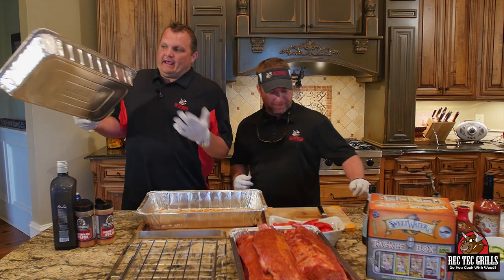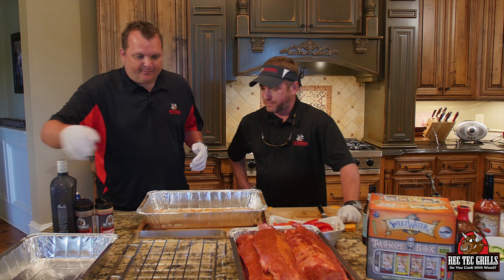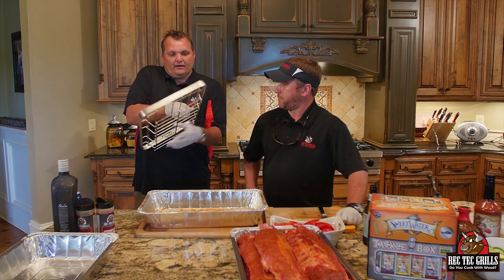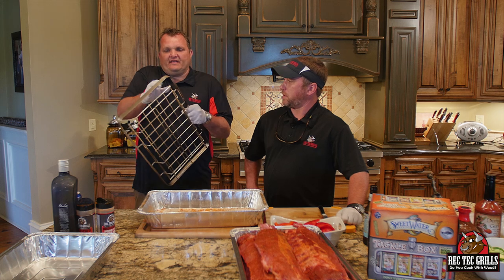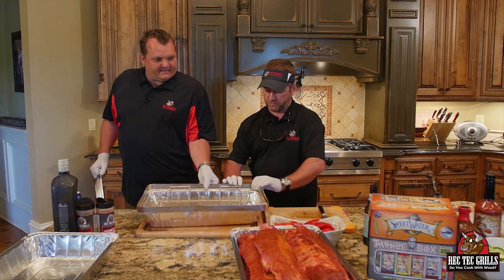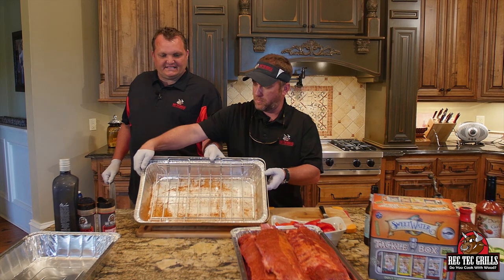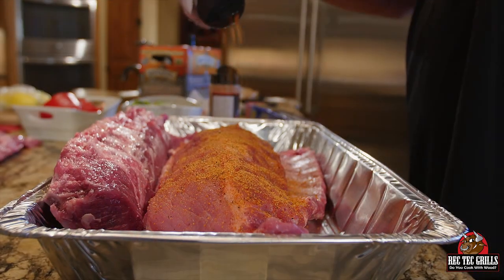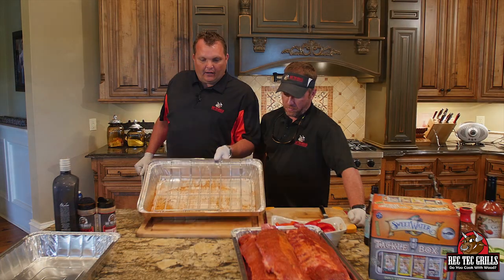All right, check this thing out. It comes with four of these pans — obviously the kind of pan you could get at the grocery store to replace it. It's got this rack in here for stacking ribs. This pops out. What's cool about this is it fits on these disposable pans. This is the pan I use to season up the ribs, so we're also going to use it to cook in there.